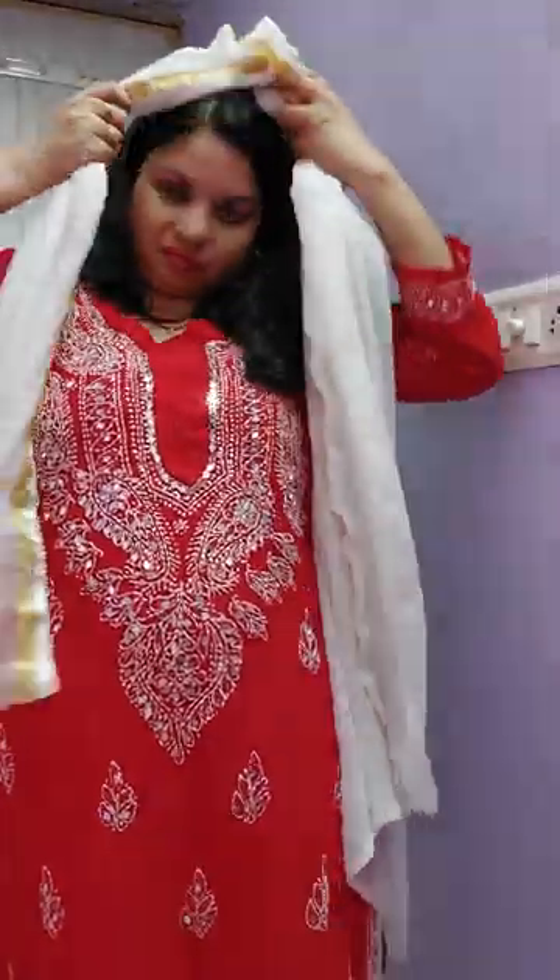Now pass it over the head. And the jacket is ready for the chicken curry soup. Comment and tell me how you feel about the draping style — the jacket draping style?